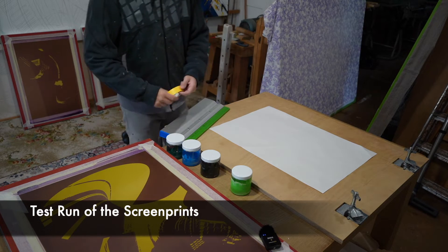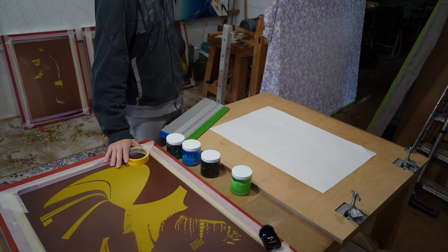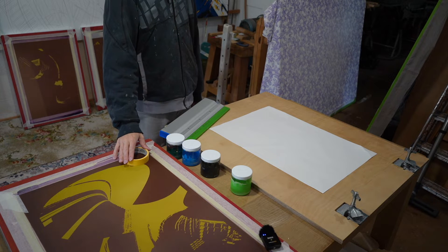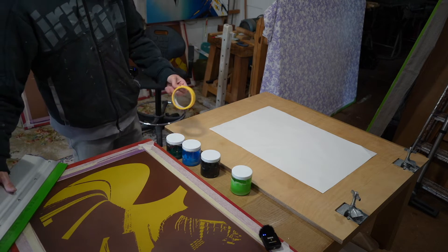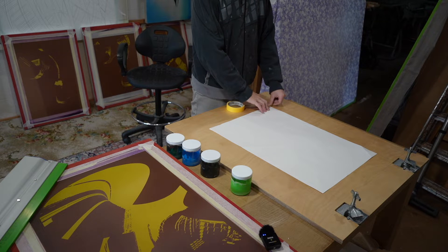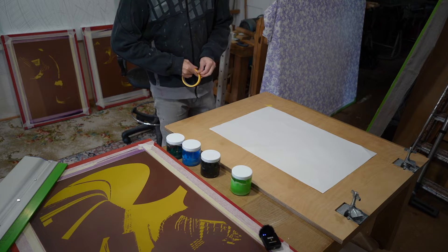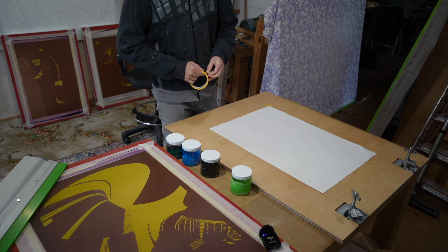Today we are making screen prints. We've got all the images ready as you saw in the previous video. But today I'm going to print them for the first time with all the colours together and see if they line up. The first thing I'll be doing is putting this paper down. This is a slightly smaller piece of paper than I'll be using next time for the final prints — this is just to test to see if it all lines up and everything goes together well.